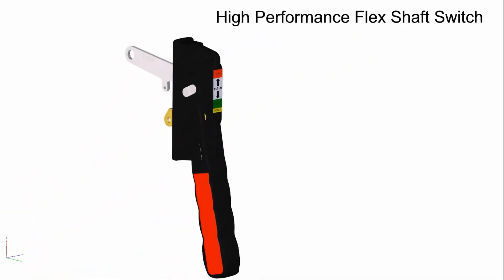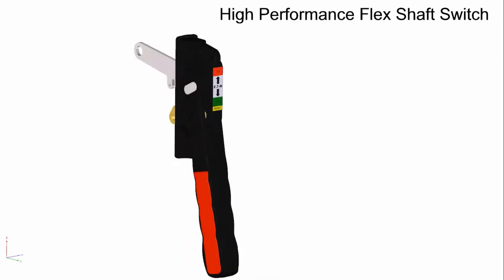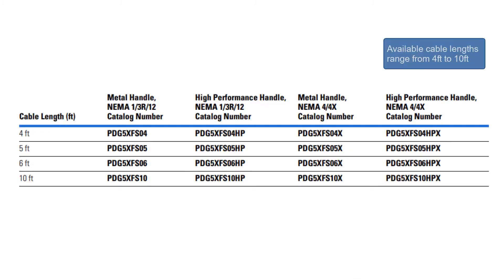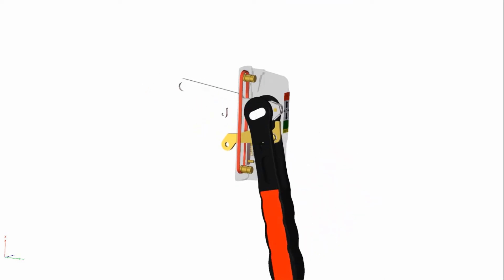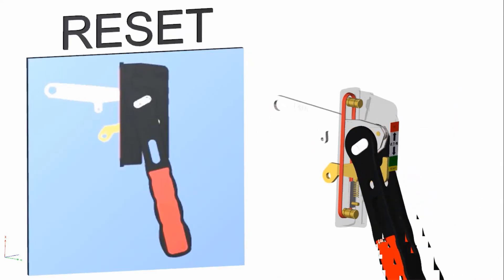The PD-5 flex shaft assembly is available with both high-performance and metal handle options. Both options have NEMA 1, 3R12, and NEMA 4/4X ratings available, and cable sizing from 4 feet up to 10 feet. When selecting the cable length, please ensure a minimum bending radius of 4 inches is maintained for proper operation. For information on drill and cutout patterns for mounting the flex shaft handle, please see the instruction leaflet included with each assembly, or on our website at eaton.com/PowerDefense.